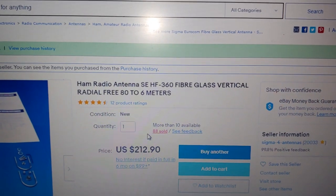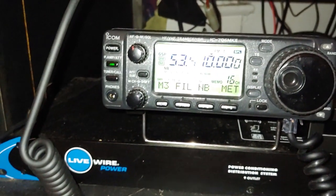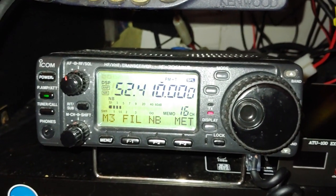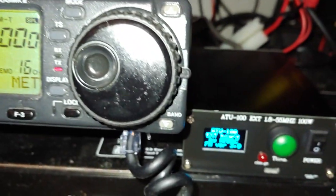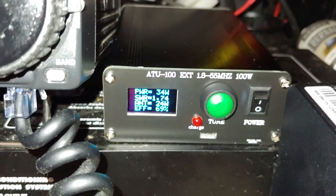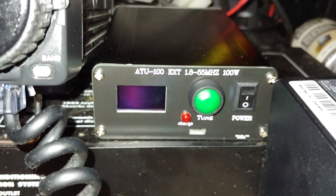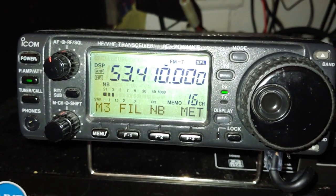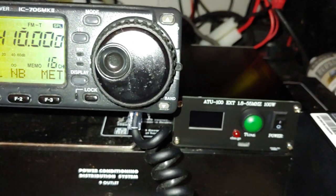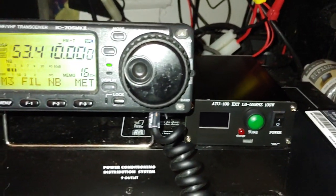Without the antenna tuner, I get about 1.7 SWR on bypass on 6 meters — around 52 MHz.